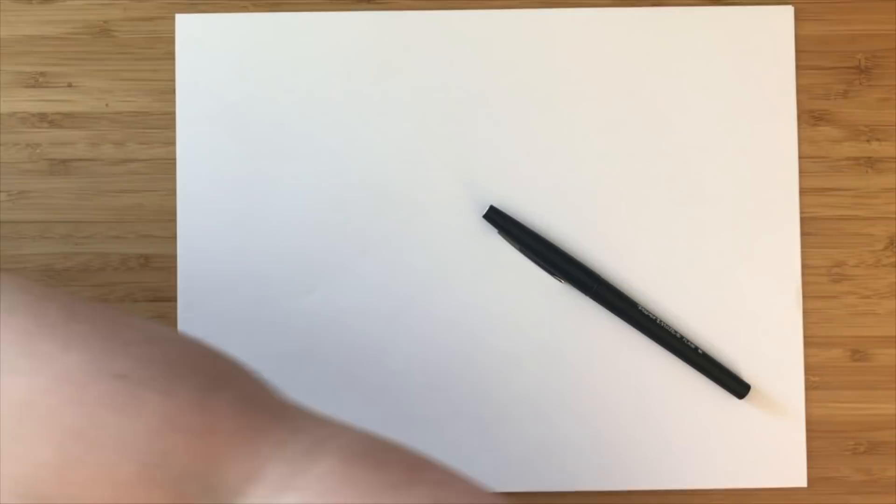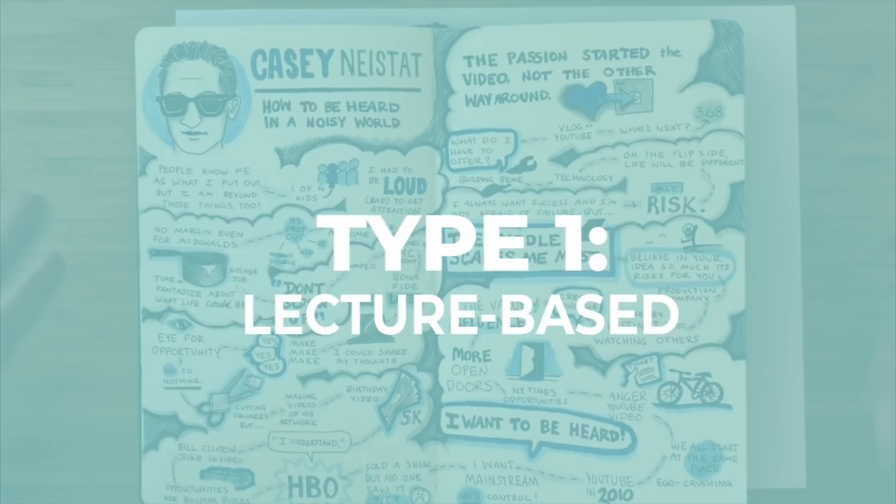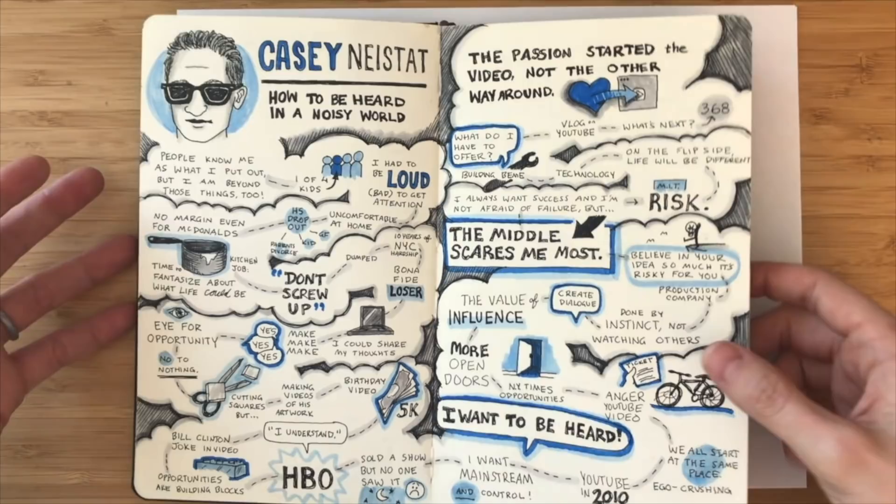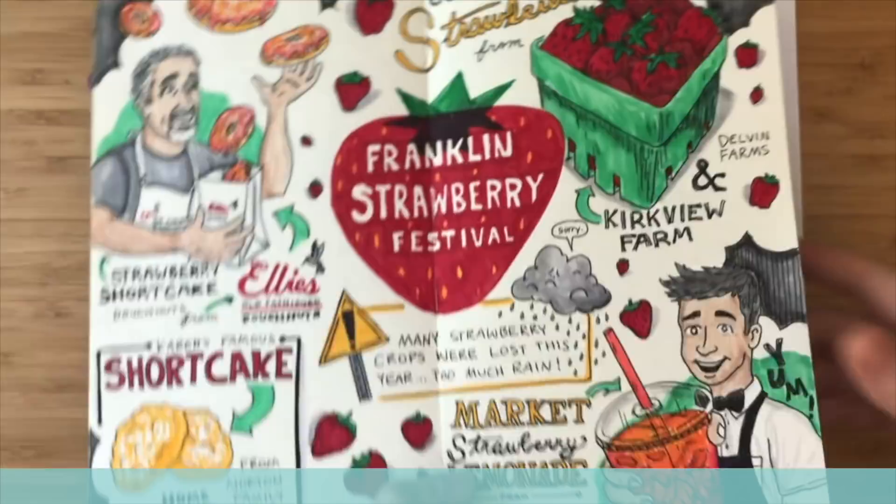Lecture-based is where you're going to something like a conference or a meeting, and you're hearing information that's not as familiar to you. You're taking everything in live in real time because you're in the audience. This is a little bit harder to start out with because there are a lot of factors that you're out of control with. So we're going to start learning the other kind of sketchnoting, which is experience-based.